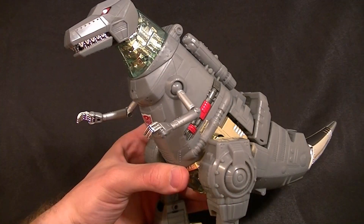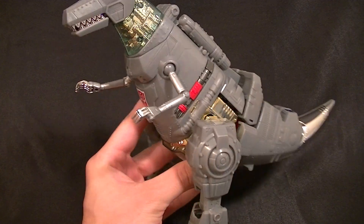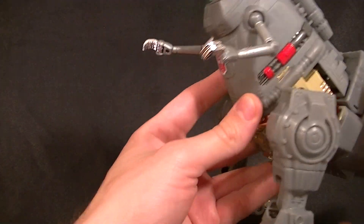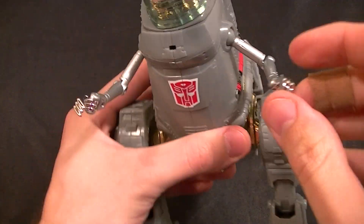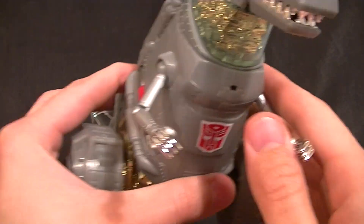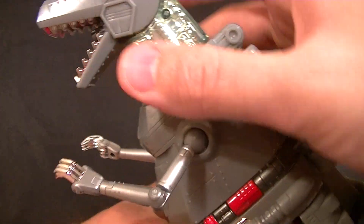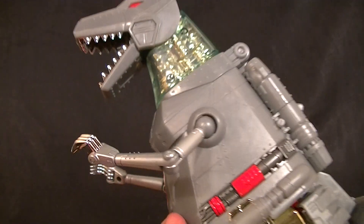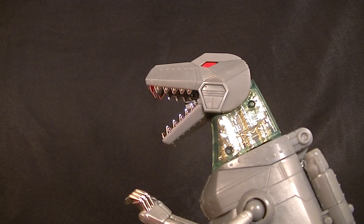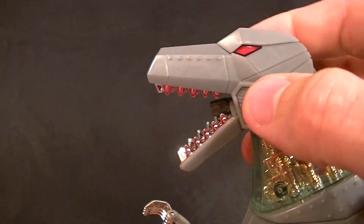Grimlock in dinosaur mode — it's kind of good and kind of not. It has a very classic look to it with paint applications, a big Autobot logo on the chest, clear parts with gold inside, and the robot torso tucked down there. The claws are individually articulated and nicely chromed, he's got shiny chrome teeth, and a chrome tail you can wag. Opening the mouth reveals a little gun or flamethrower inside, and pressing the superman-shaped logo button activates a biting feature.